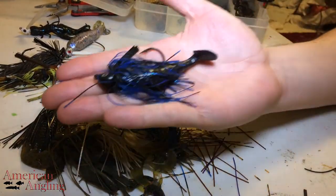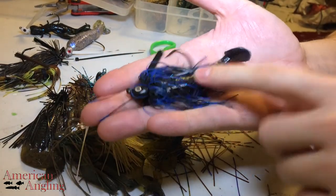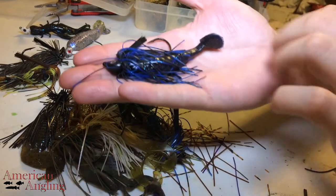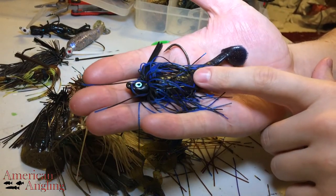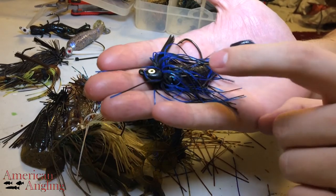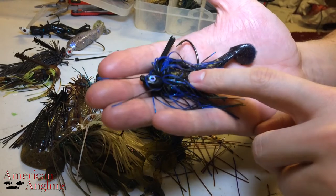Finally, we have a finesse swim bait. I actually pour these myself — I've seen them from a few different companies, but these are something I did myself. I like these and I do well on them. That said, if you're going to run swim baits, be cautious because there are some that do not run well.